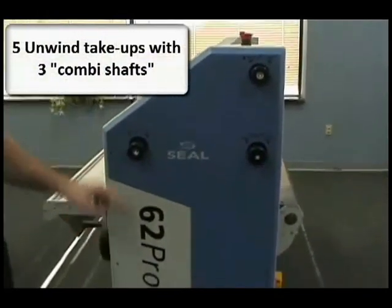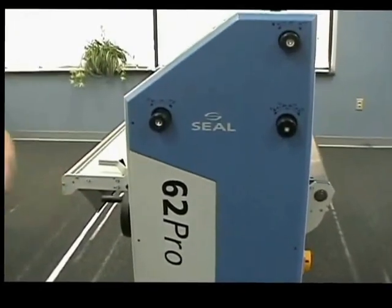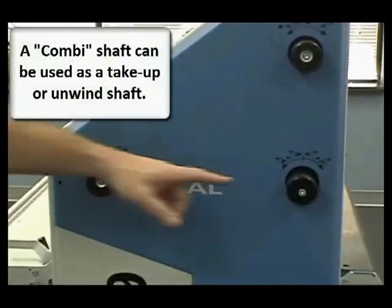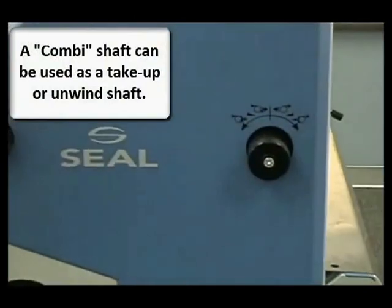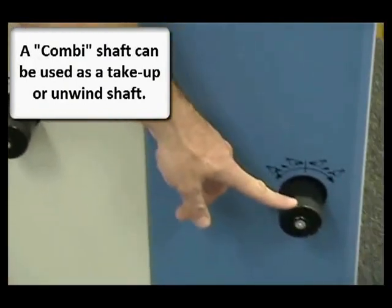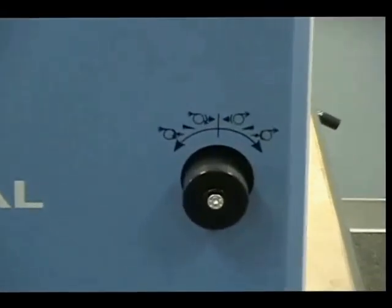There are five unwind take-ups with this, including three combi shafts. What's a combi shaft? Well, it makes this laminator quite unique because it can be used as a take-up or unwind shaft. Each is clearly marked for the process you're interested in using it for.